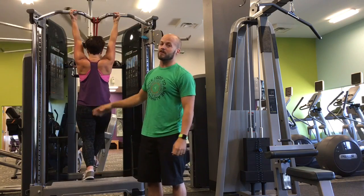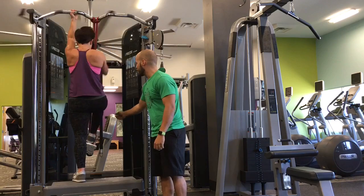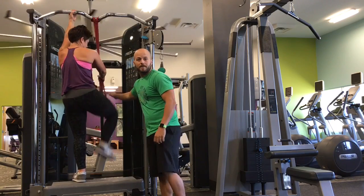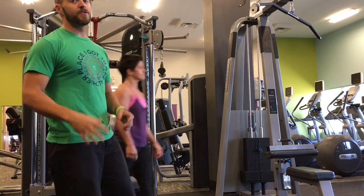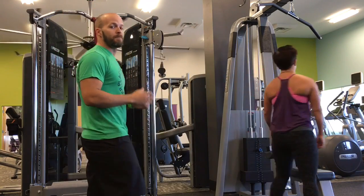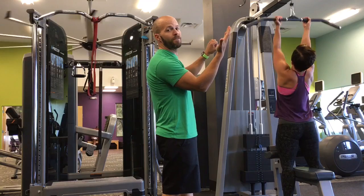You might need a stool that's a little higher. Then we're gonna come over and do some mixed grip lat pull-downs. You'll have one palm facing you and the other palm facing the other way.